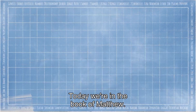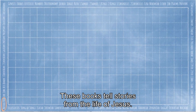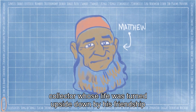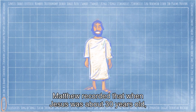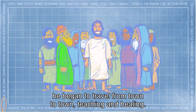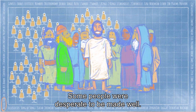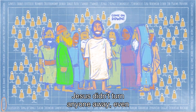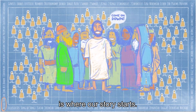Today we're in the book of Matthew. Matthew is one of the four books called the Gospels — these books tell stories from the life of Jesus. Matthew was written down by one of Jesus' followers, a tax collector whose life was turned upside down by his friendship with Jesus. Matthew recorded that when Jesus was about 30 years old, he began to travel from town to town, teaching and healing. Jesus didn't turn anyone away, even people who were considered outcasts — which is where our story starts.